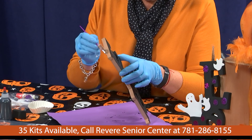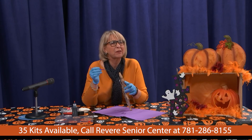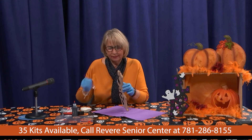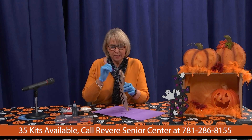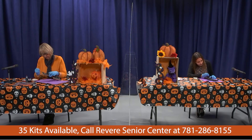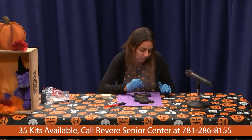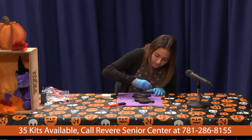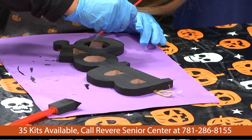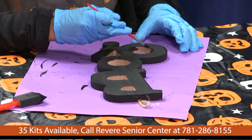I remember one of my daughter's birthday parties — they did one of those ceramic places where you make a ceramic piece, paint it, and put it in the oven. It was one of their favorite things to do as kids. Canvas painting now seems to be the rage for birthday parties, even for kids. The adults got into it for a while too. Art is just so good for you.